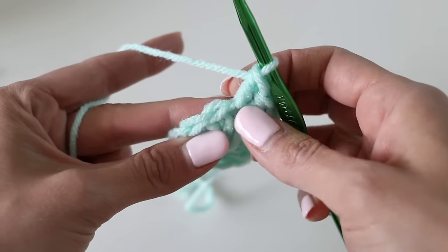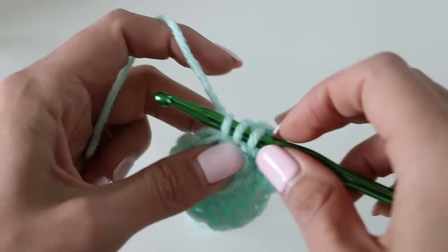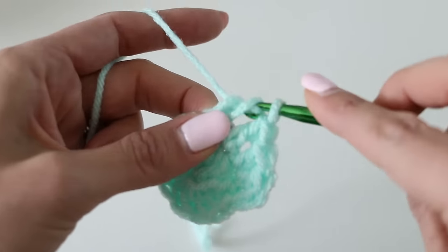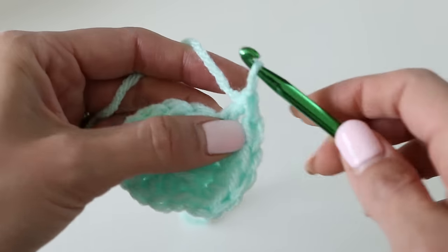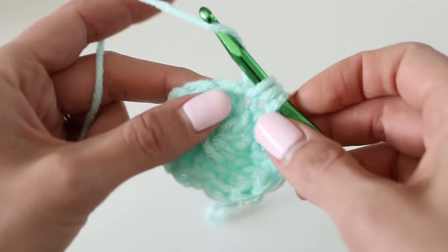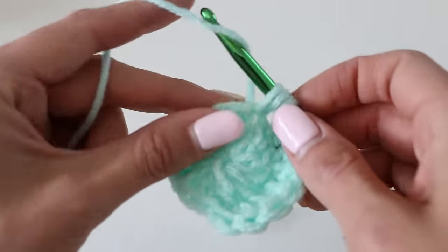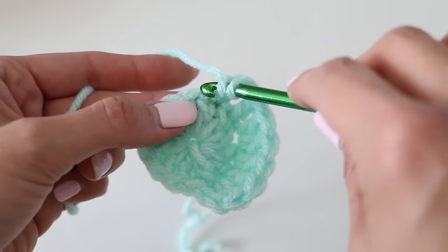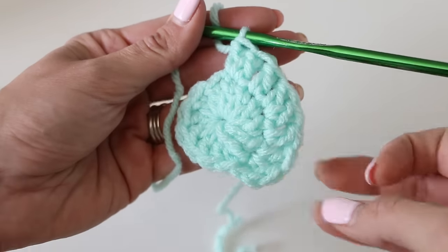Now we're going to go to the next stitch. You can see here's the next one, and then the next one, and the next one. So the next stitch is here. We're going to do one double crochet, and then two in the same stitch, and then two. We're going to continue this going all the way around: two double crochet in the same stitch, then one, two in the same stitch, then one. Finish that up and I'll meet you back at the beginning.